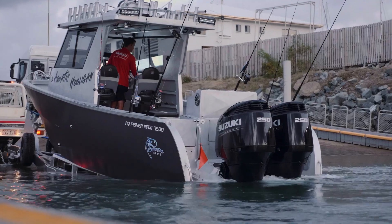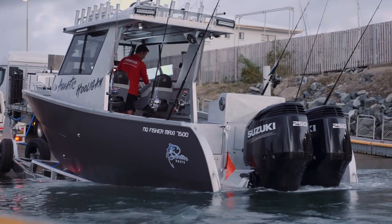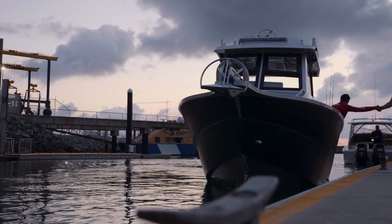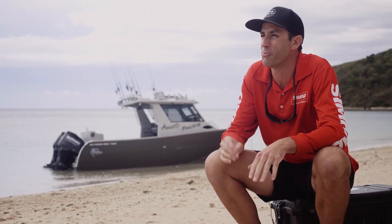Then I got into a position where I could afford it and it was a good time in my life to actually build my dream boat. So I pulled the trigger and here we are. It's a Fischer boat.